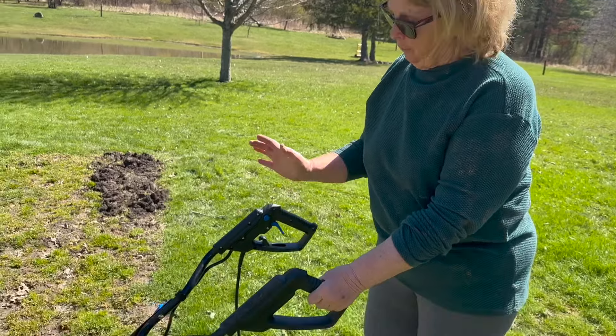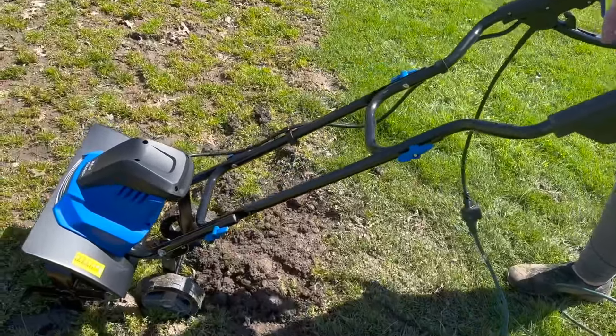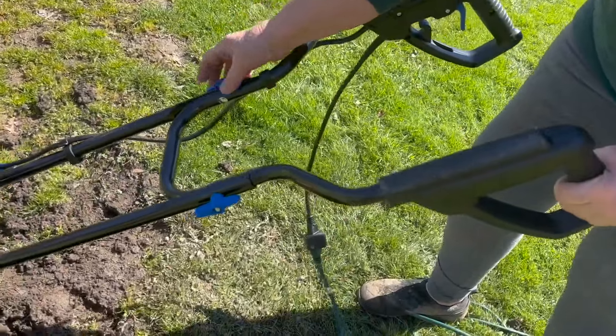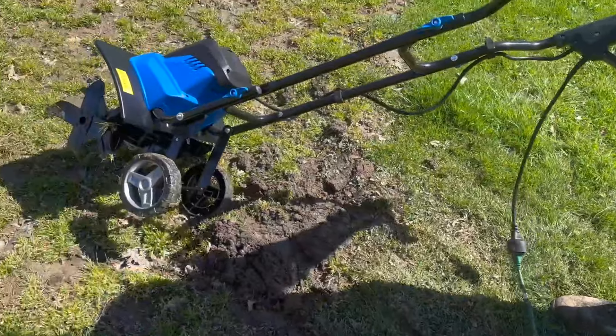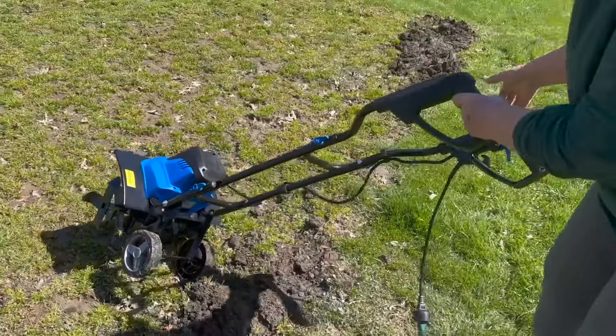Hi, well this is actually super easy to put together. All I had to do was put these two pieces in here — you just had to screw them on, there was nothing to it. And then you had to pop the wheels on down there. There's absolutely nothing to it.